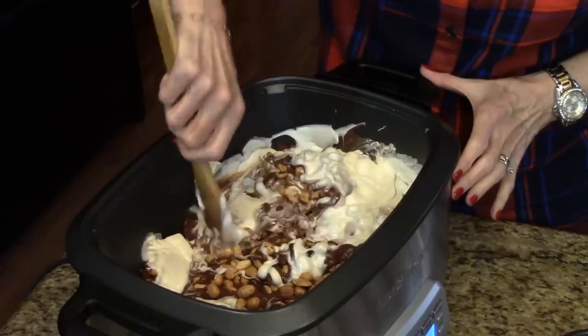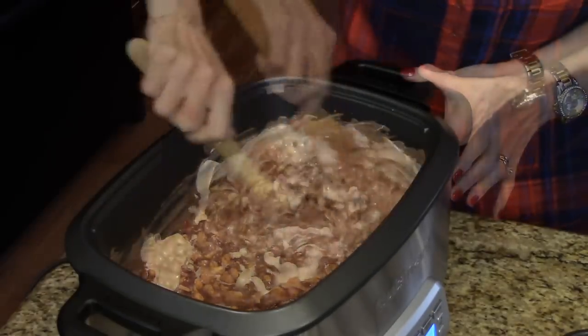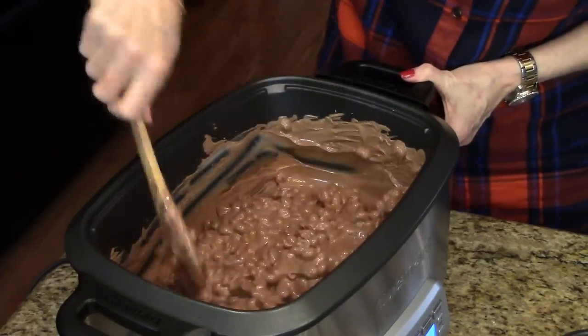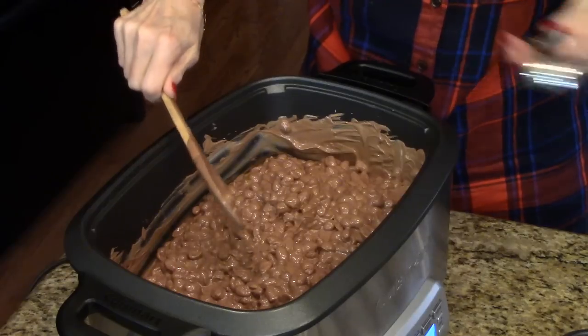I'm just going to stir this until it's all mixed together nicely. This is all mixed up nicely — it's all chocolatey. It smells really good. Get all the nuts off there.